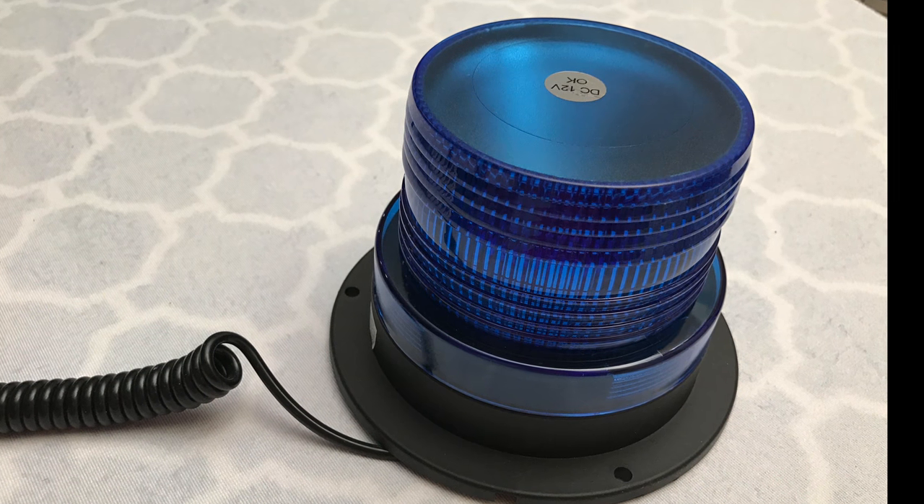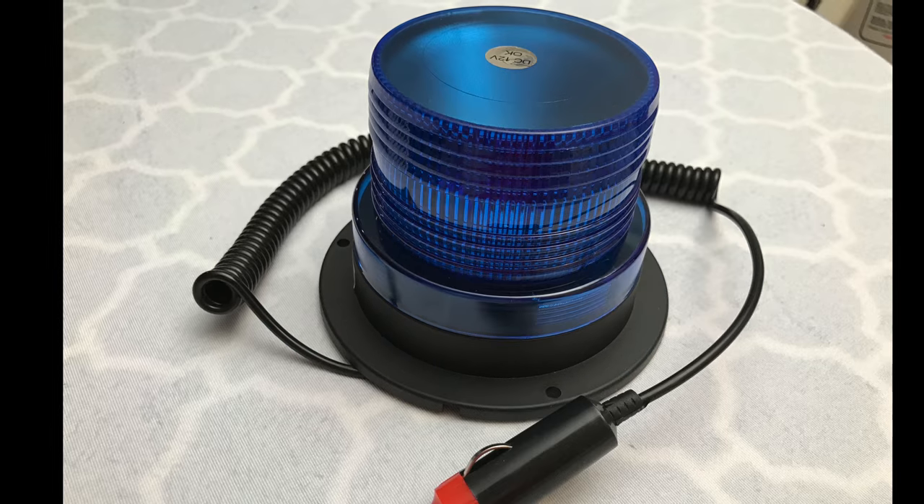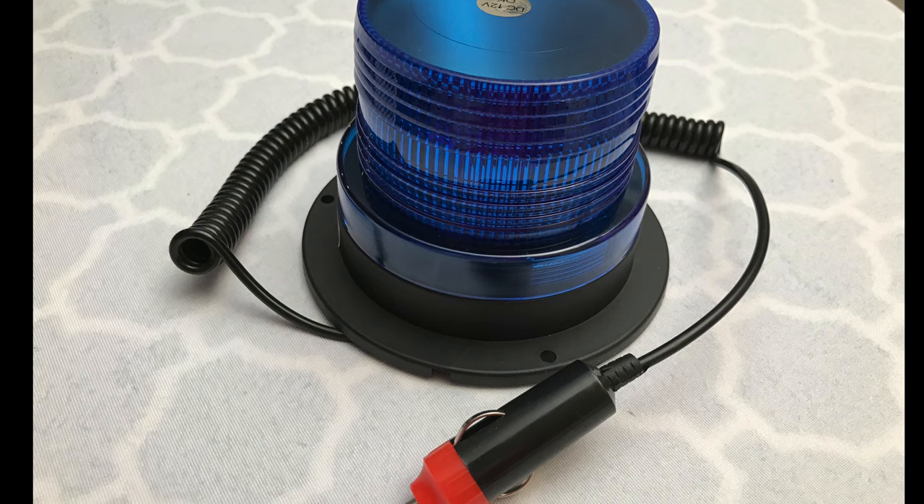Hey YouTube, Olsenbro here with another review. Today I have an LED emergency strobe light with a magnet. Let's check it out.